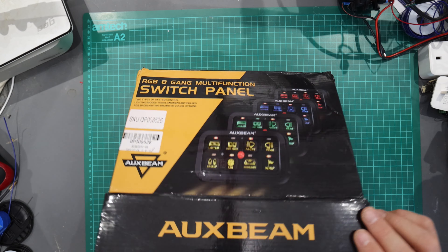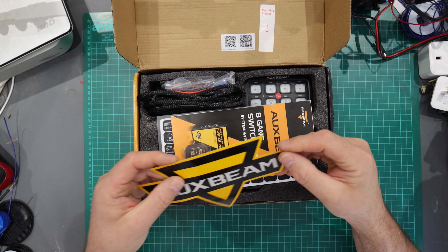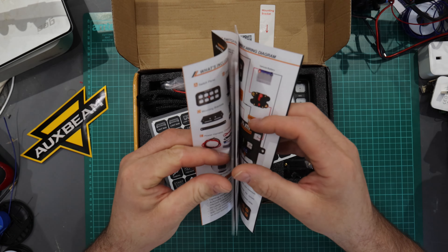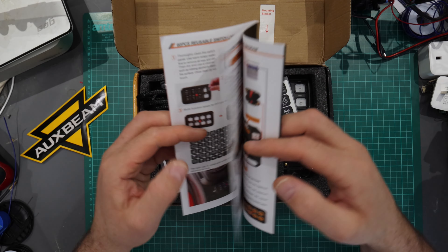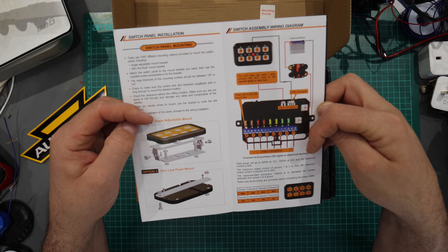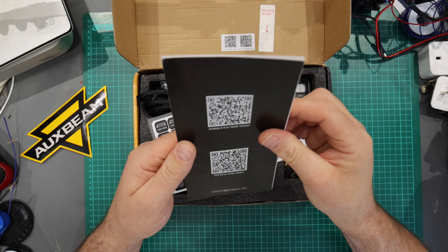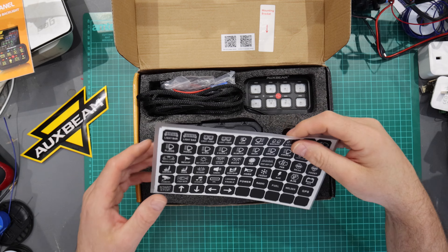Let's delve in, have a look, see what's in the box. First of all you get an Auxbeam sticker, which can go on the van. You also get a full, in-depth comprehensive instruction manual which tells you absolutely everything about the touch panel and the relay board — where you can put it, it's a fully potted system. It covers the relay ratings and fuse ratings; it's quite in-depth with a lot of information.